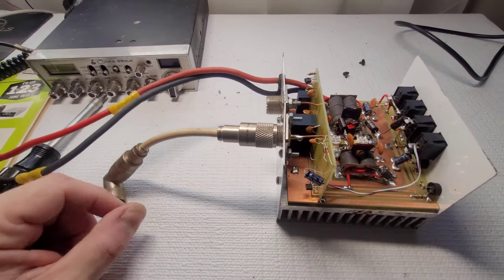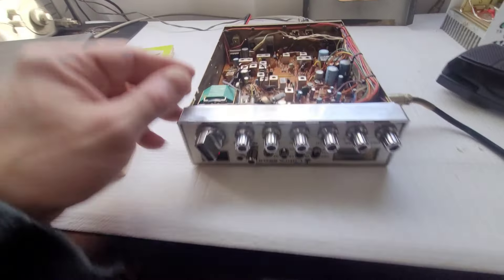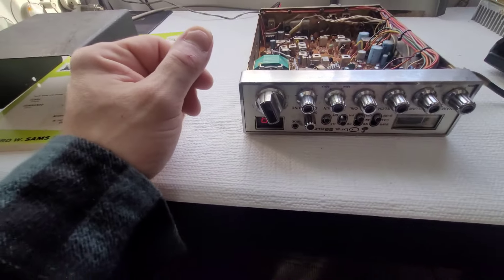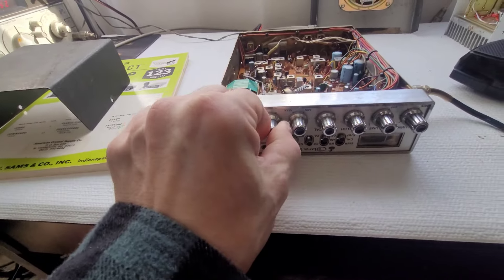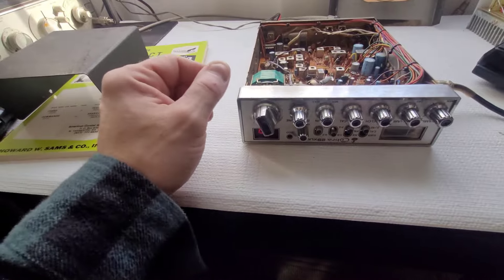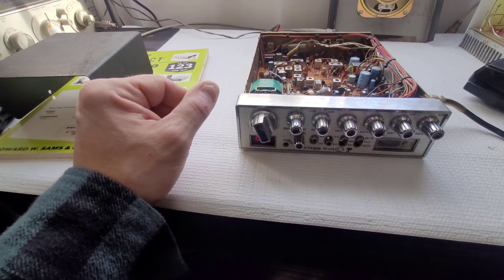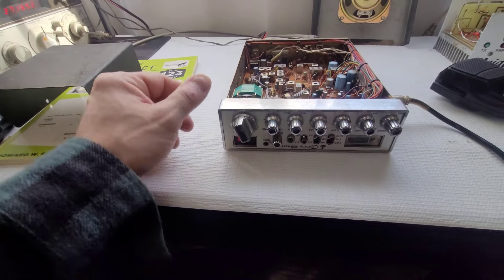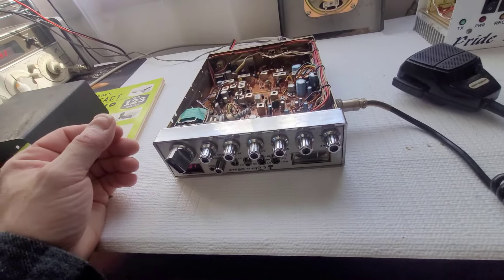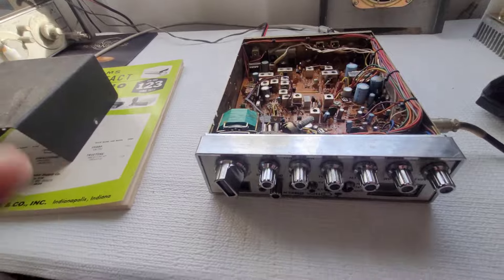I got the radio open and sure enough there is a channel mod installed — 40 high, 40 low — in place of the delta tune, which is kind of useless on these radios anyway. I've got this plugged into an external speaker and I'm not hearing anything; I haven't done a sensitivity test or even confirmed if it receives.